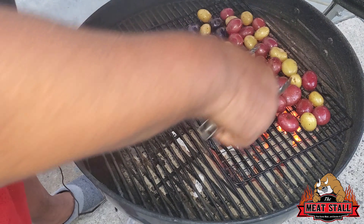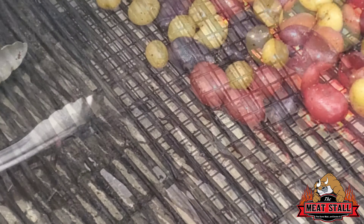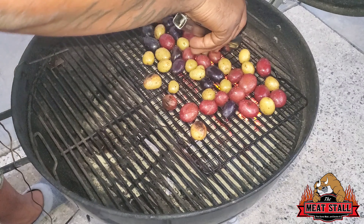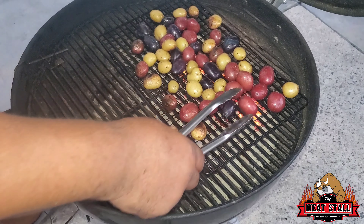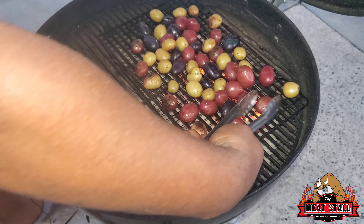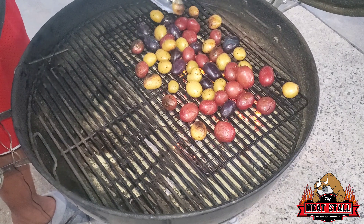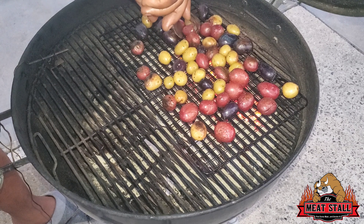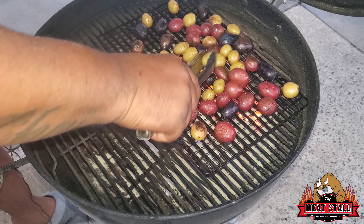We're going to let them char, then we're going to go inside, cut them up, and make the dressing. They've been on about 10 minutes or so, so I'm just going to flip them. The ones to the back got a little more char than the others, so I'm going to move them around so everything can get charred. Next time I may just get some bigger potatoes and cut them up so they'll be a lot easier to deal with. I already lost one to the grill a little bit ago.